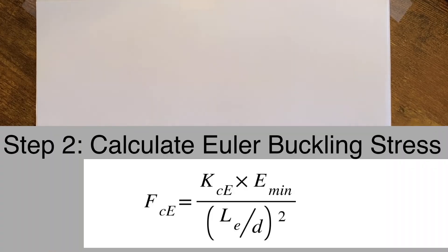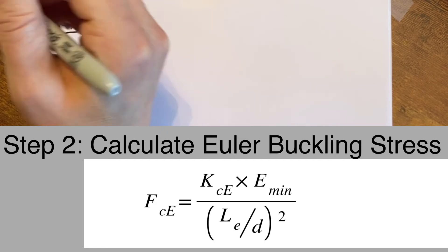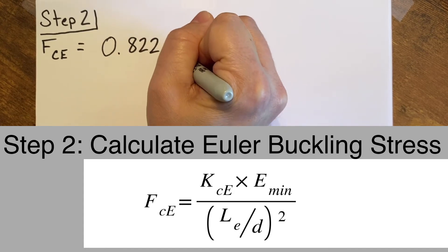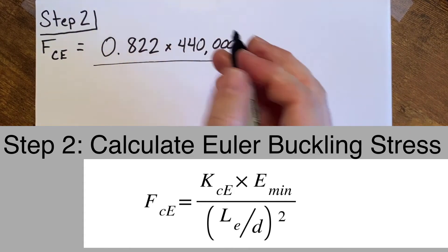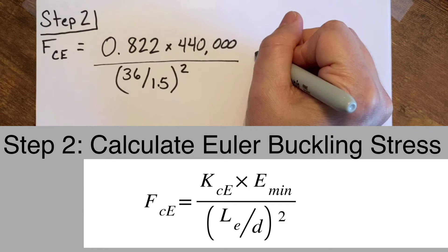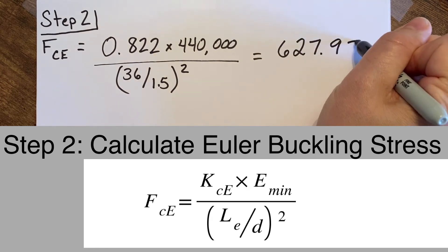In step two we calculate the Euler buckling stress. The term KCE is a buckling factor — for our lumber it's 0.822. E-min is the minimum modulus of elasticity from Table 4A of the NDS; for our lumber it's 440,000 pounds per square inch. LE is the length of the tallest dimension along the vertical axis — my bench press post is 36 inches, so LE is 36. D is the smallest dimension of the lumber where it would buckle first, which is 1.5 inches. Altogether, our buckling stress FCE is 628.